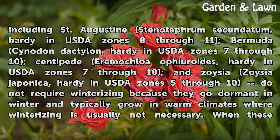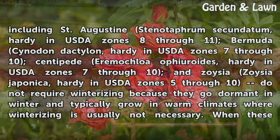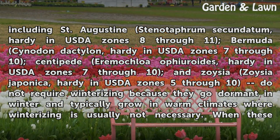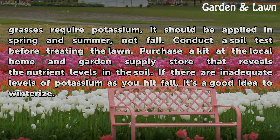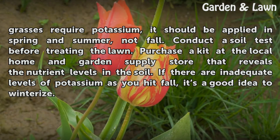But warm-season grasses — including St. Augustine (Stenotaphrum secundatum), hardy in USDA Zones 8–11; Bermuda (Cynodon dactylon), hardy in USDA Zones 7–10; Centipede (Eremochloa ophiuroides), hardy in USDA Zones 7–10; and Zoysia (Zoysia japonica), hardy in USDA Zones 5–10 — do not require winterizing because they go dormant in winter. When these grasses require potassium, it should be applied in spring and summer, not fall.